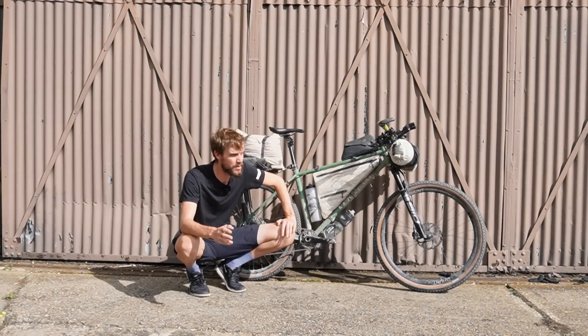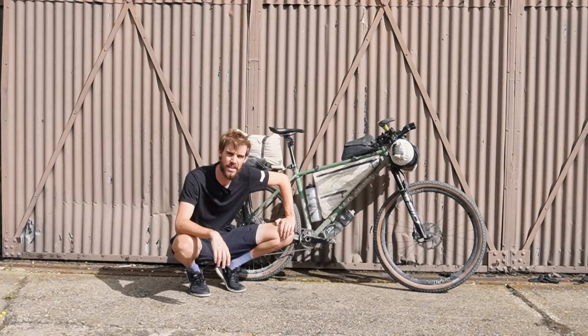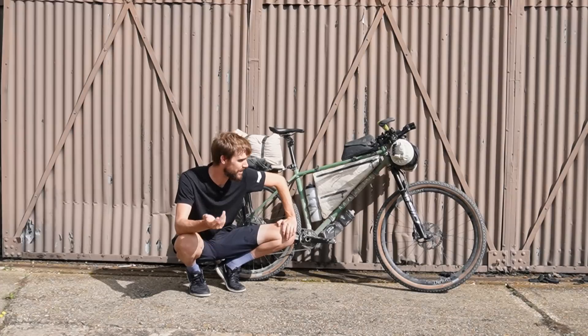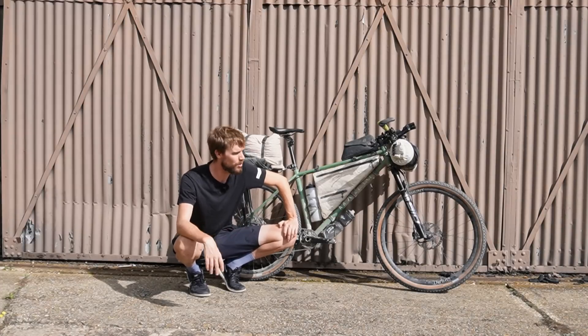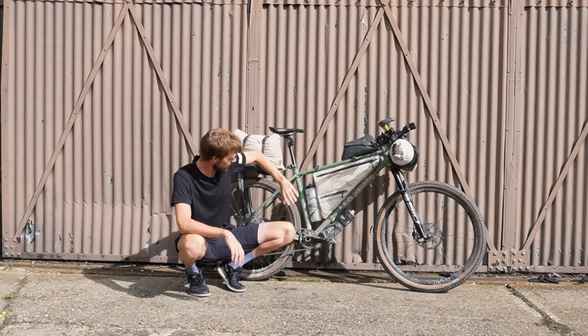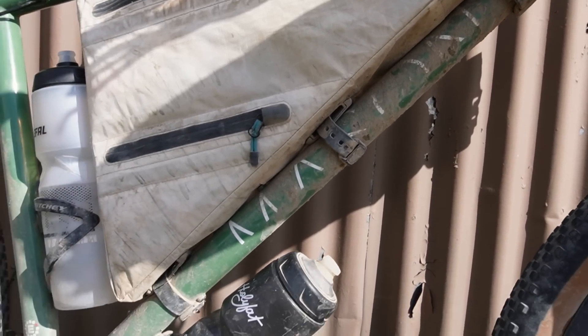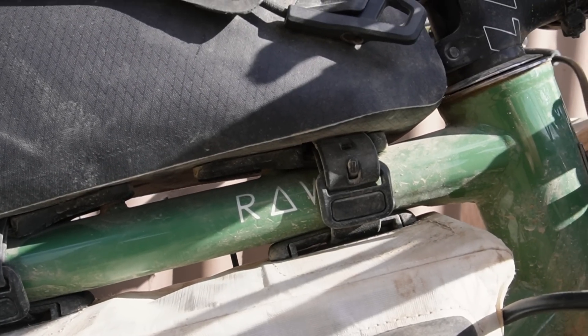The Silk Road Mountain Race is a 2,000 kilometre race around the mountains in Kyrgyzstan. There's lots of high altitude, really rough washboard tracks, high mountain passes, extreme cold, extreme heat, storms — anything you want. The bike I chose to take on that challenge is the Mason Raw, which is Mason's steel hardtail mountain bike.